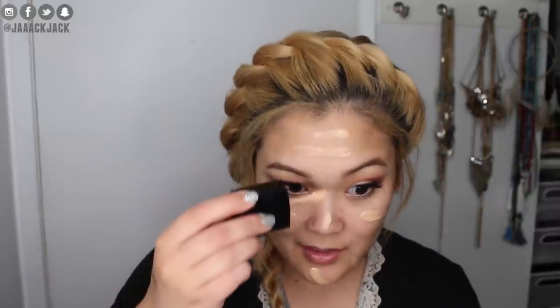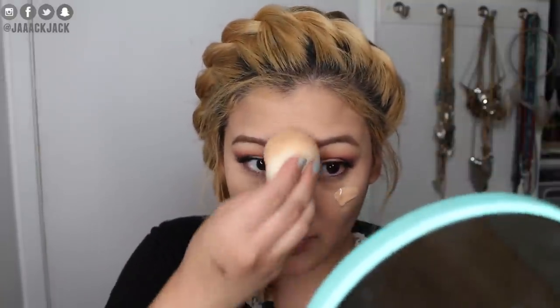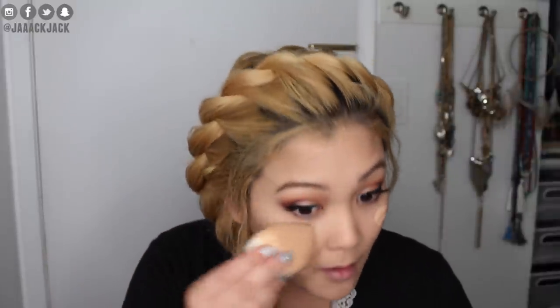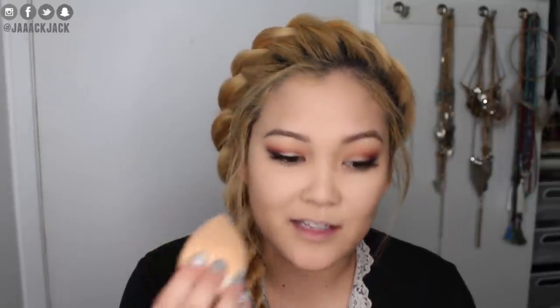I'm definitely going to keep trying this out and will keep you updated. I'm going to use the ELF precision sponge — I mentioned in a previous video that I didn't love it, but I'm giving it another try. For foundation I'm using the Wet n Wild Photo Focus Foundation. I've noticed I prefer two coats of this foundation — it just looks and wears better. The sponge isn't terrible, but it feels too dense for me; it's not as fluffy, maybe that's what it is.